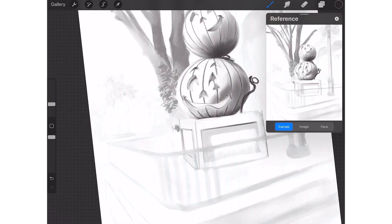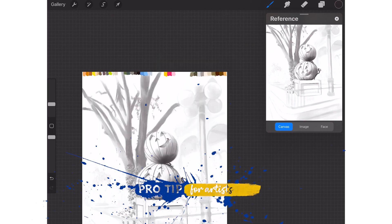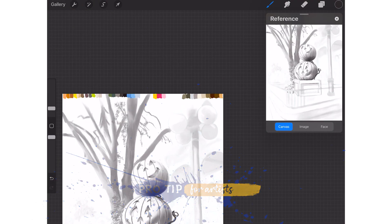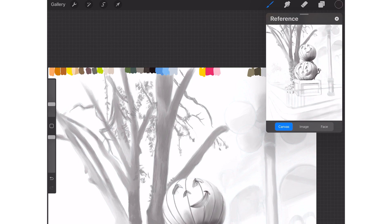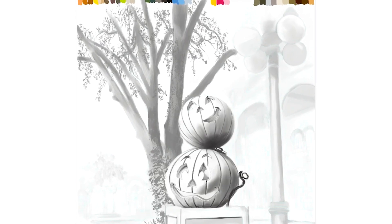This one is being created in Procreate, and a tip is to go into the settings where there's a reference window switch which you can turn on. That allows the reference window to pop up and you can actually display the entire canvas in the reference window while you're working on a detail area. That's a very helpful tool when you're painting because you're able to keep an eye on the overall piece while at the same time working on it in detail.